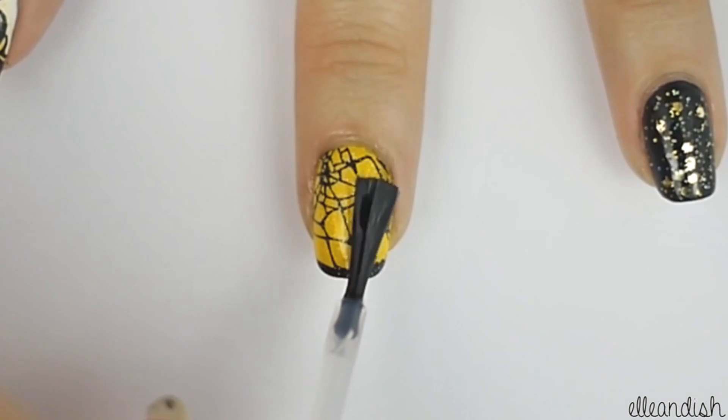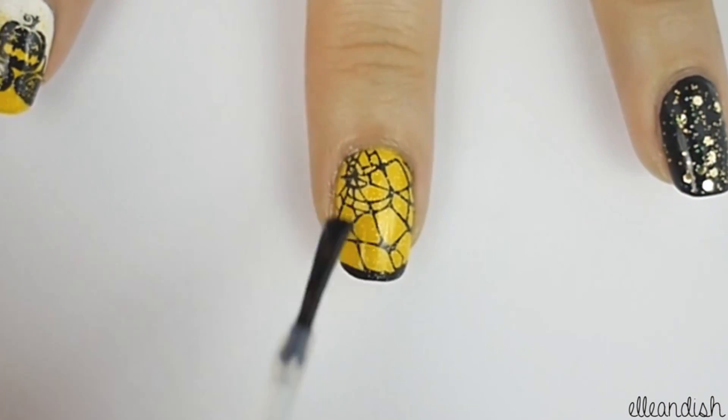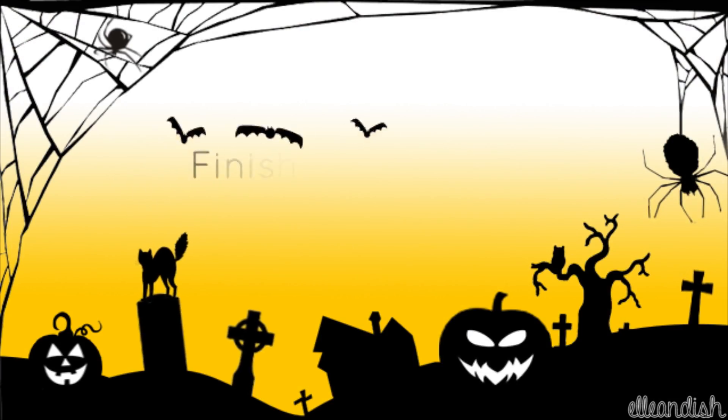Then seal your nail designs with a coat of topcoat. And now you're finished!